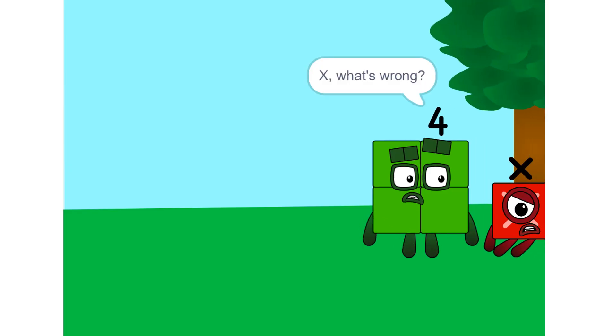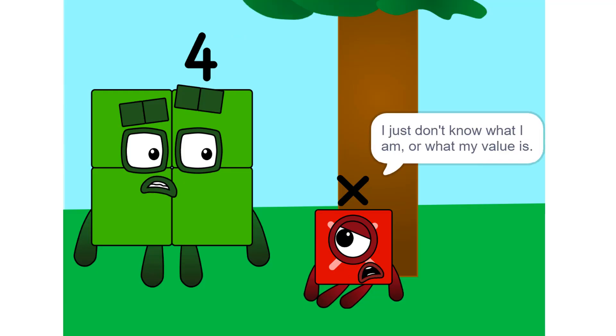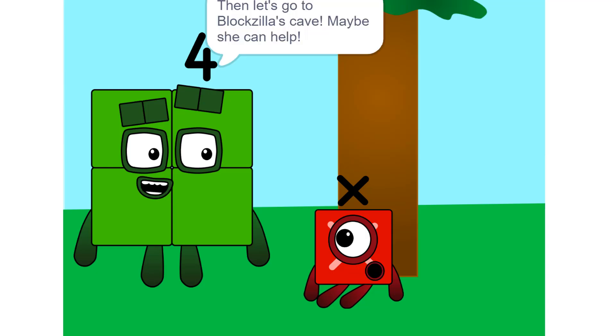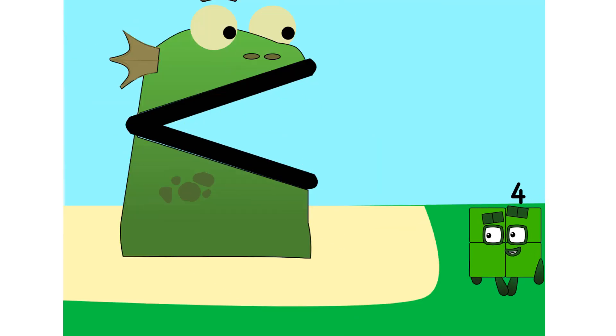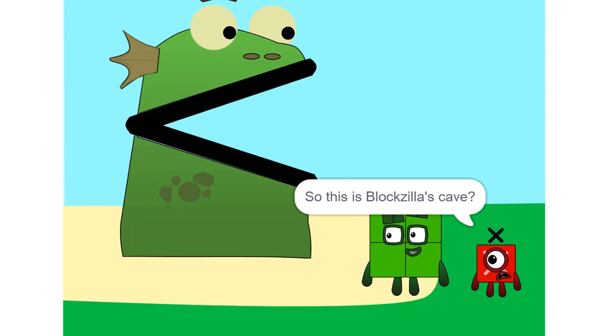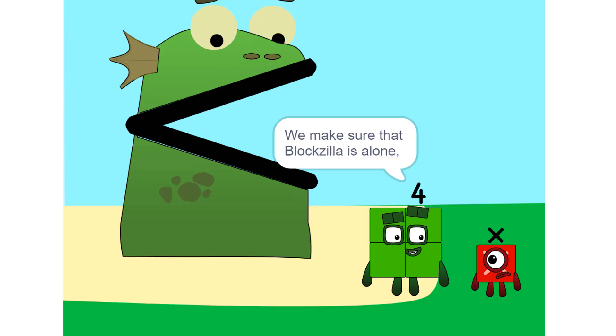X, what's wrong? You look depressed. Oh, I don't know. I just don't know what I am, or what my value will be. Then let's go to Bloxilla's cave. Maybe she can help. So this is Bloxilla's cave? Yeah, we make sure that Bloxilla is alone.